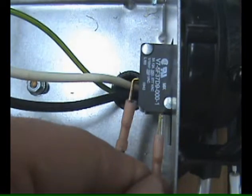Finally, connect the blue and yellow leads from the UC-1 whip to the fan proving switch. The prover leads are not polarity sensitive.